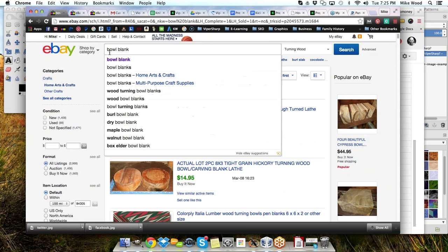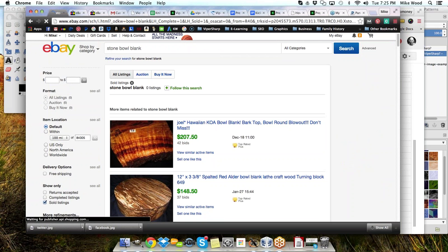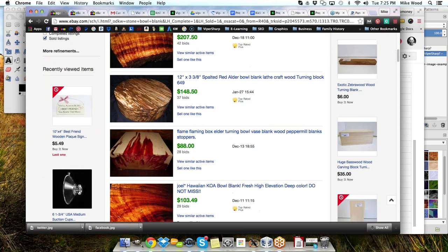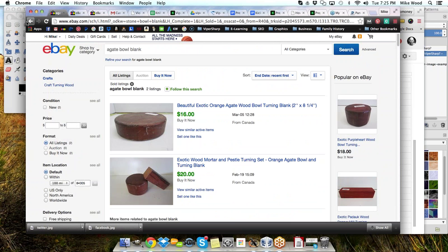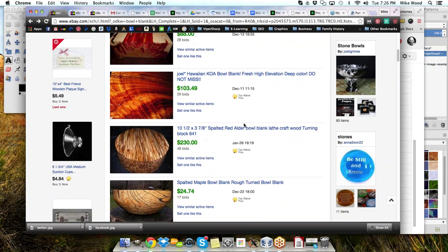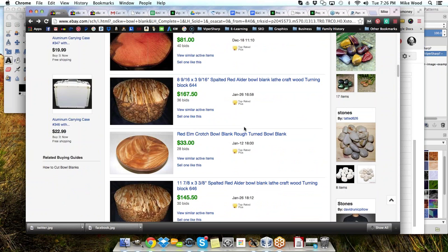The other thing I wanted to do is search for stone bowl blanks — we don't have those. What about agate bowl blank? There's a 'beautiful exotic orange agate wood bowl turning blank' — so we've got wood, but not the actual stone or agate. There's some potential there. Come on guys, give me some more ideas — is this all going to be me throwing this out? I want some more thoughts. I know you guys have some other ideas beyond what I have here.